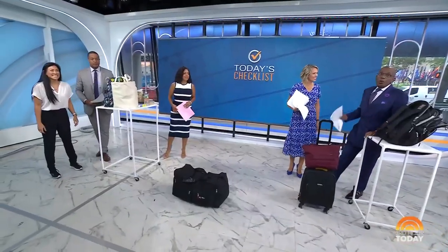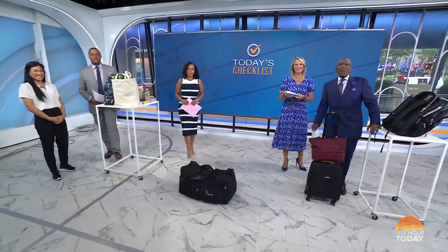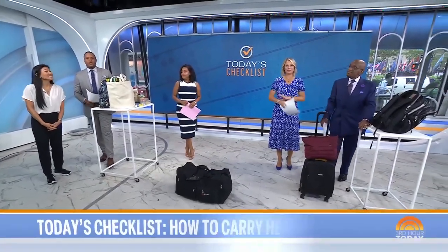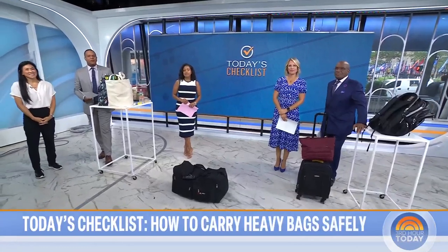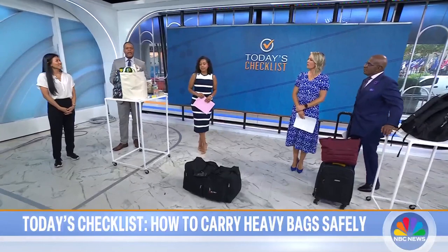This morning on today's checklist, we're helping you avoid the aches and pains from lugging around heavy backpacks or bags. Whether you're traveling or gearing up for kids returning to school, some simple changes can make a big difference. Here are some tips and tricks.